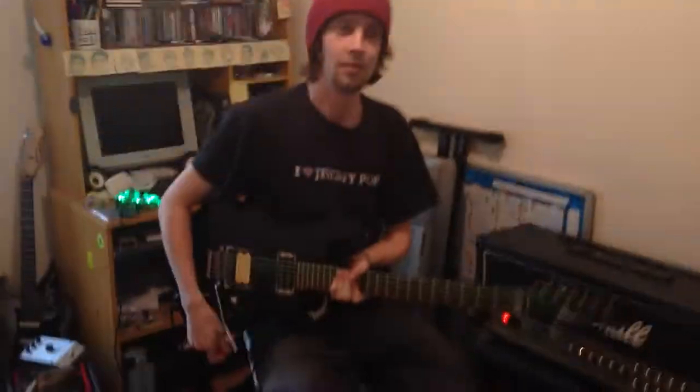We're here with Sean Smith today, our guitar tech for orangutanwheelbarrow.com. Hello Sean — you're going to give us a rig rundown today.